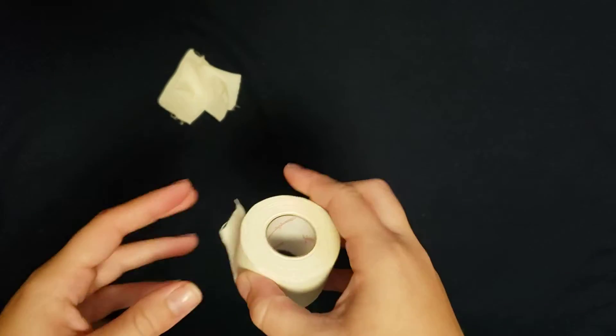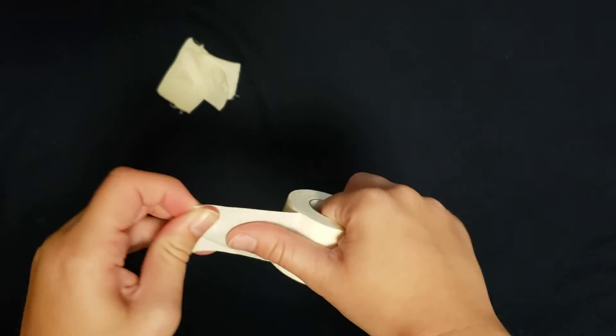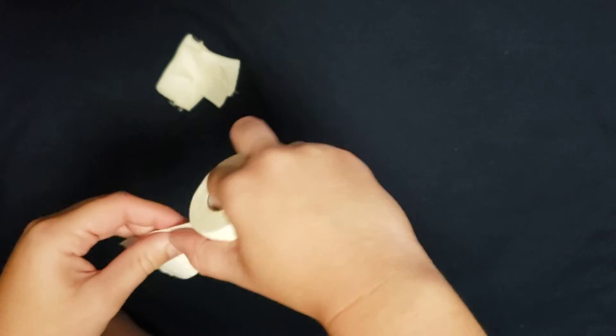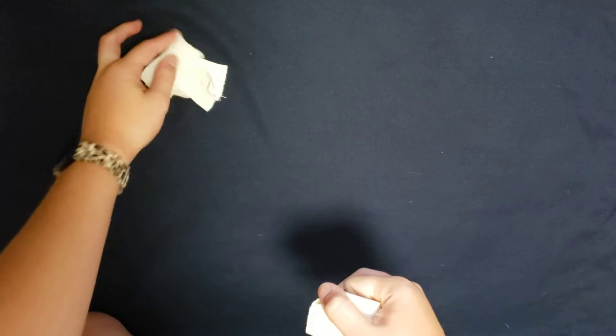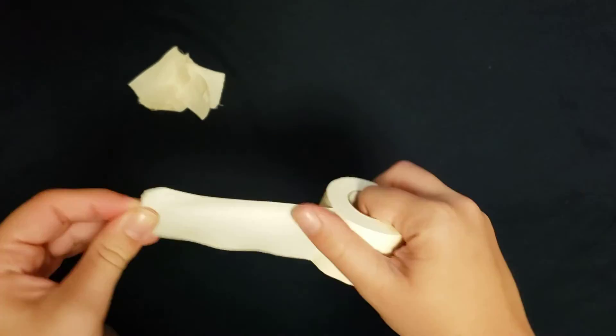Now the three finger technique with the roll of my right hand, tearing up, now tearing down.